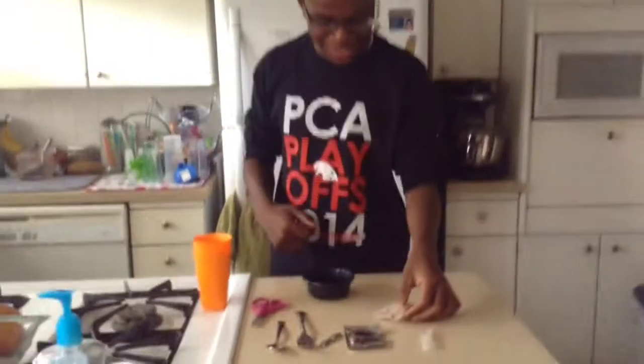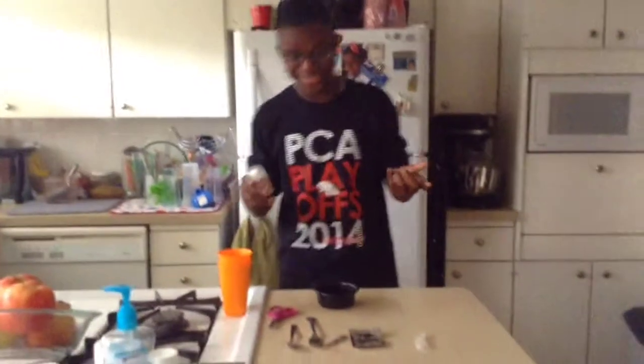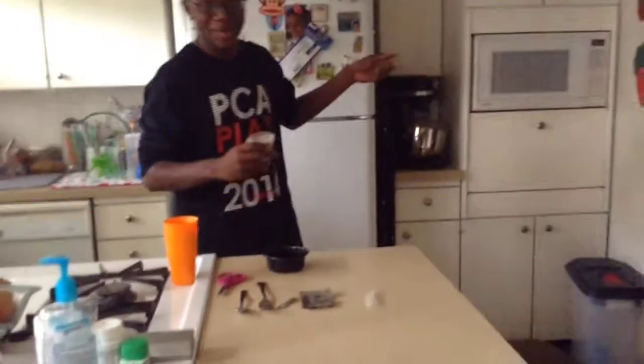This is Cooking with Trey. Hey guys, it's Trey Nicholson here, and today we are going to be cooking a microwaveable cake. Try this recipe at home.